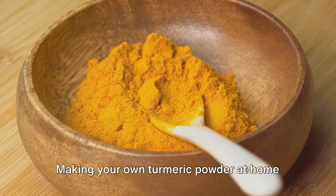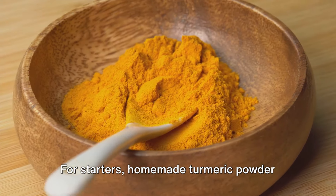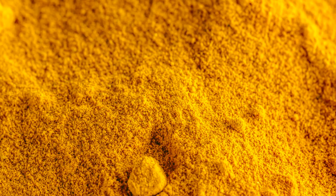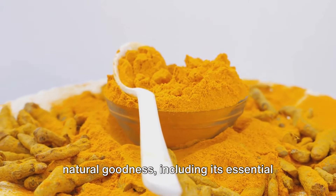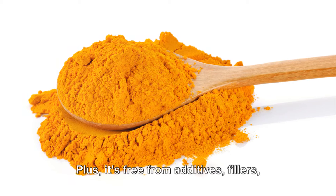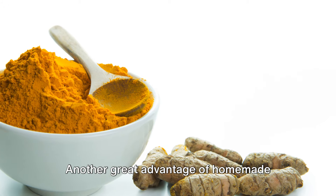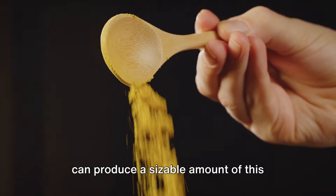And there you have it — your very own homemade fresh turmeric powder. Making your own at home comes with a plethora of benefits. For starters, homemade turmeric powder has a higher potency, retaining more of turmeric's natural goodness including its essential oils and vibrant color, which are often lost in store-bought powders. Plus, it's free from additives, fillers, and preservatives.